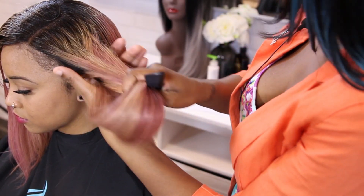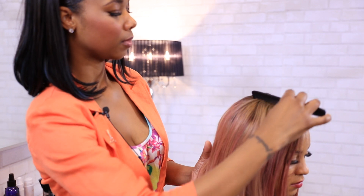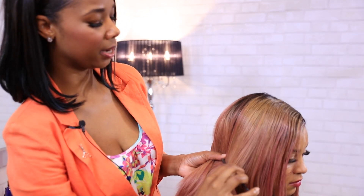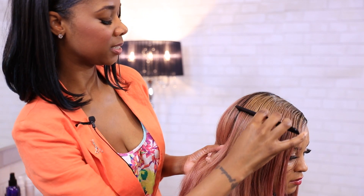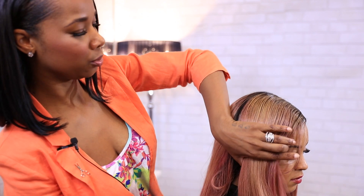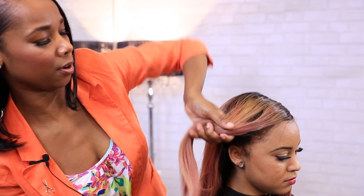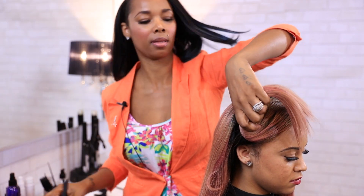So basically what I'm doing here is I'm going to section the hair off into three sections and start in the back. Make sure when you're cutting that you're doing it from ear to ear, especially with this style, because every section of hair that you take is going to be vital to the overall look you're going for — which today is the A-Line.